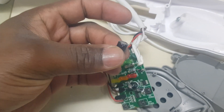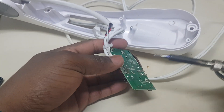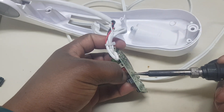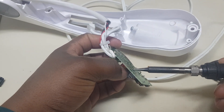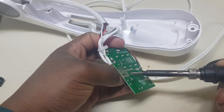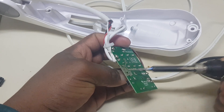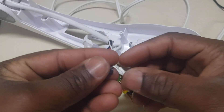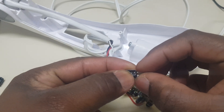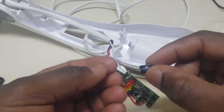Now we're going to desolder and install the new one. Trying to desolder the capacitor right here. I got it out — I had to use pliers to hold it because it was getting too hot for my fingers.